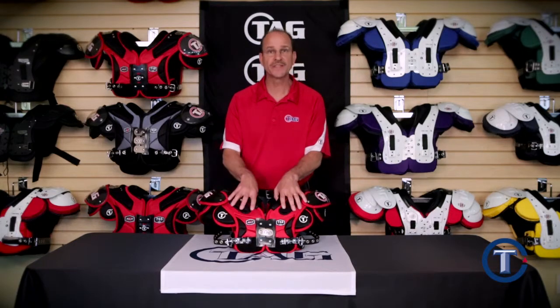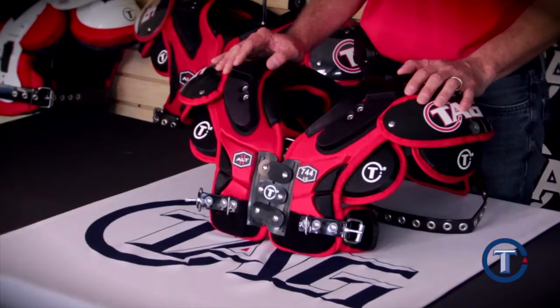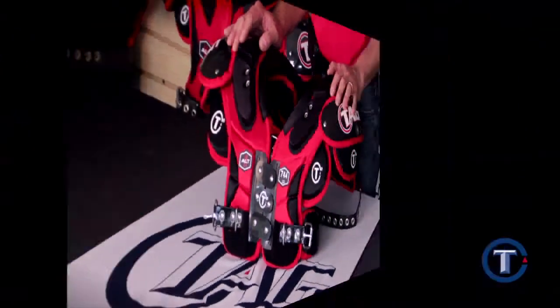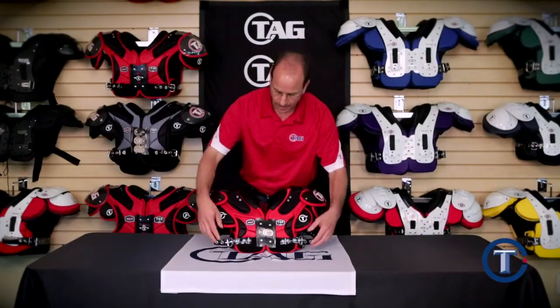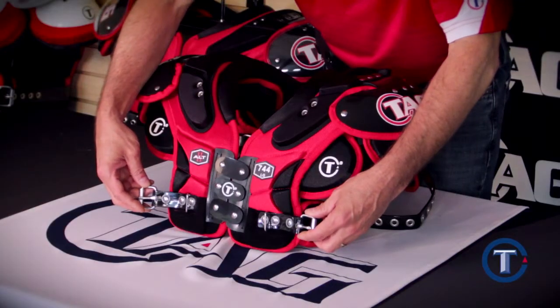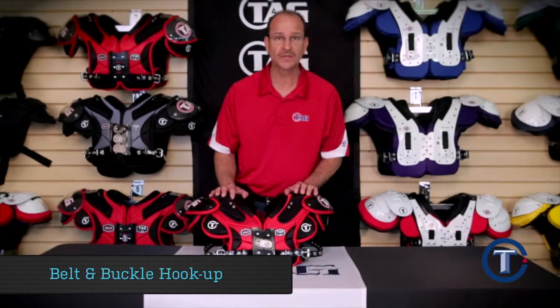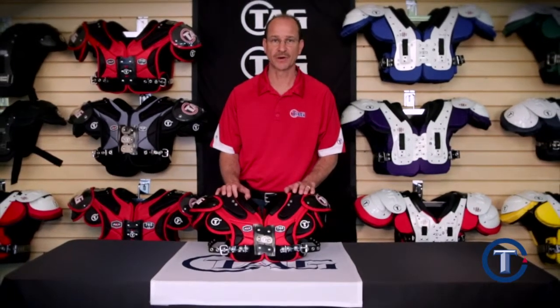By using all of these features, you can be assured to have the lightest weight and the best protective pad in the market. Our youth ALT pad also comes with a belt and buckle hookup system, just like our adult pads. We use belt and buckle because it gives the player the best fit for the best protection in the market.